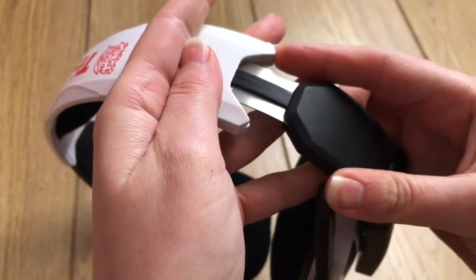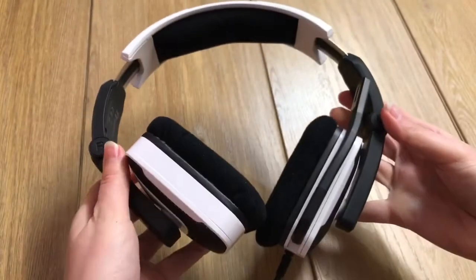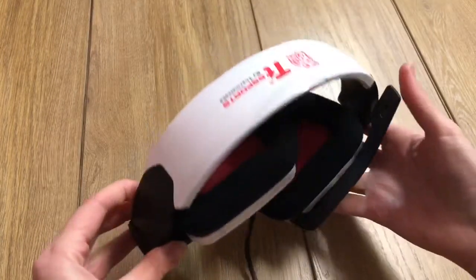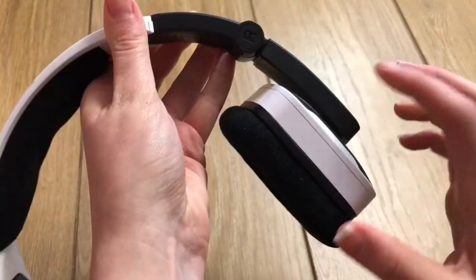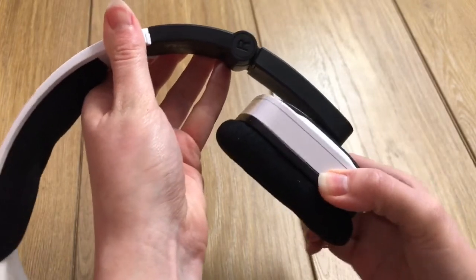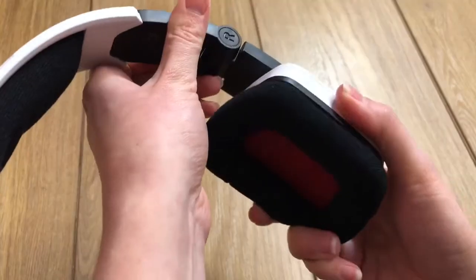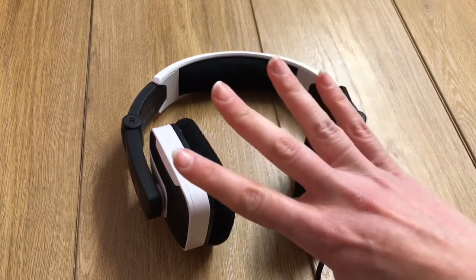The headset units can move around a fair bit, and they could fold inwards. It's also available in four different colors.